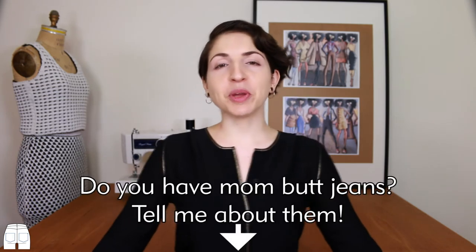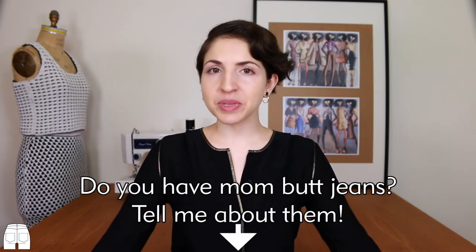Here's the before and after one more time. Now you basically have a new pair of pants without the butt insecurities. Comment below if you have a pair of pants you don't wear often because they give you the mom butt effect.